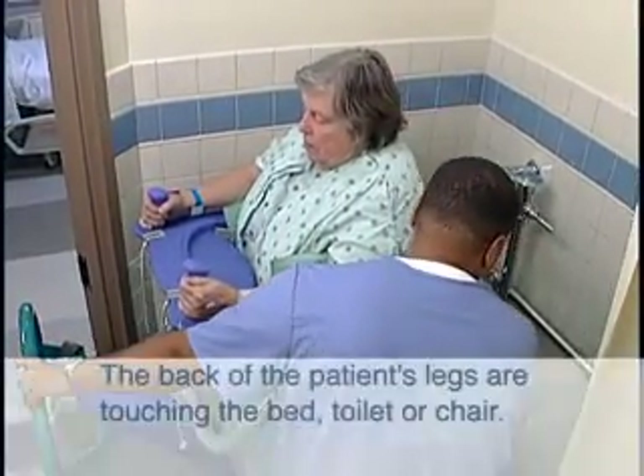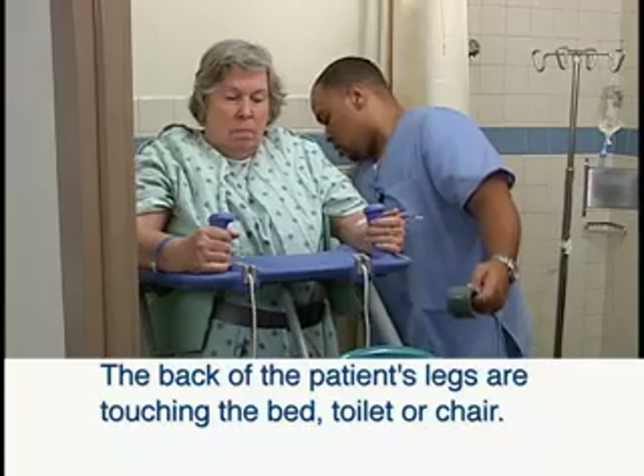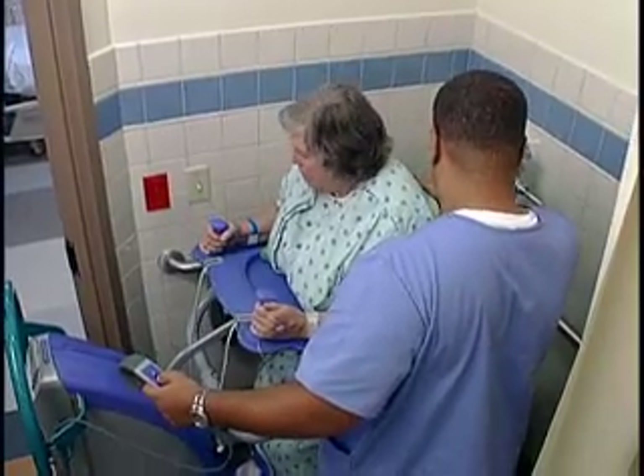Push the lift close enough to the chair or toilet so that the back of the patient's legs are touching against the edge of the bed, toilet or chair. Prepare the patient for toileting if needed and lower him or her to the chair, bed or toilet.